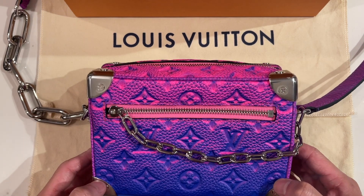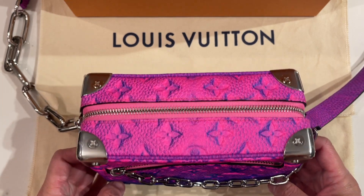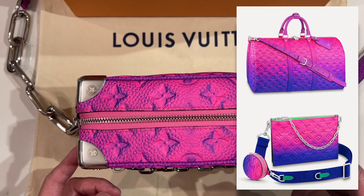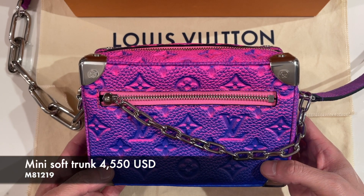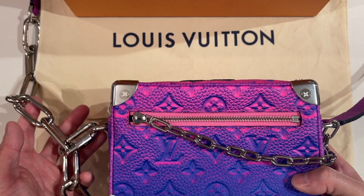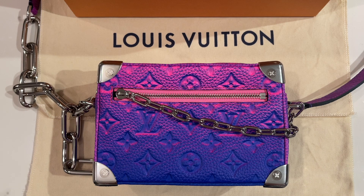I also wanted to get the other gradient color which is in the green-blue, but for this there really wasn't much in terms of bag options — I think there was a keep-all and a double pouch. This retails for $4,550 in the US. In this video I'm going to show you what fits inside to give you an idea, and then I'll show you what it looks like on as well.